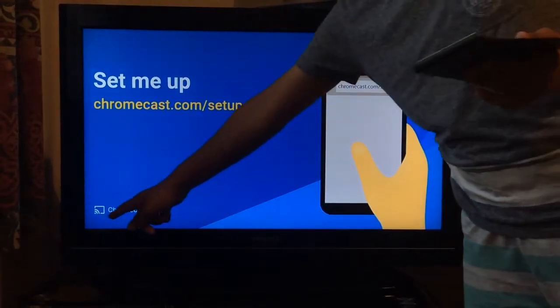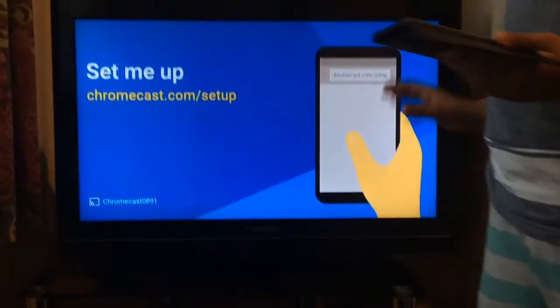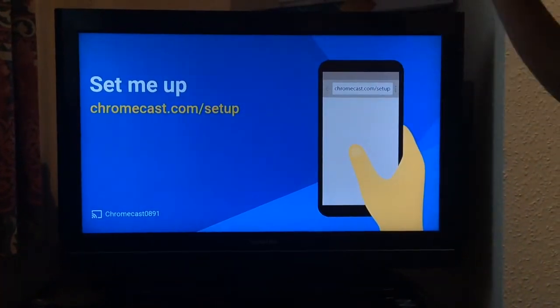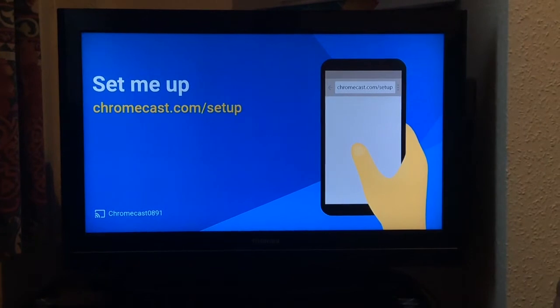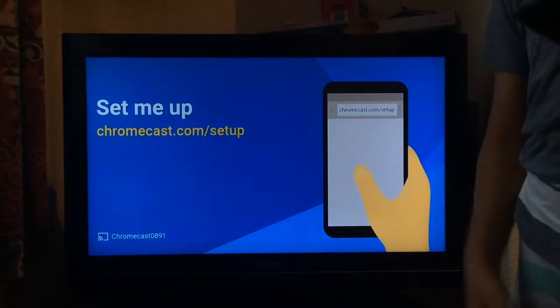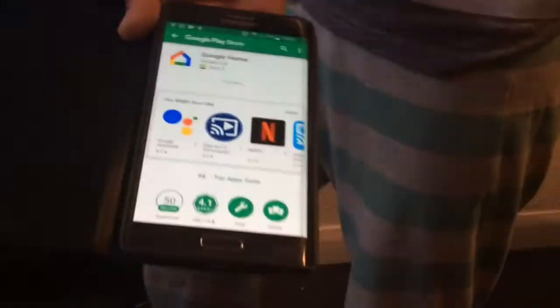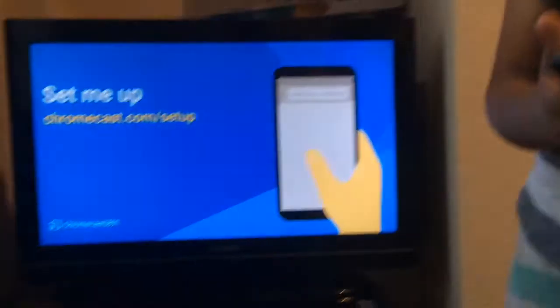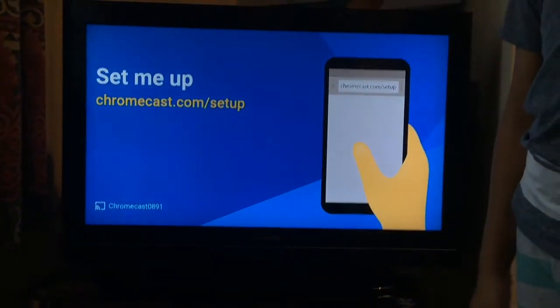Here's the Chromecast device number on screen. Now the phone download is at 99% - okay, now it's installing. I'm going to wait for it to install.